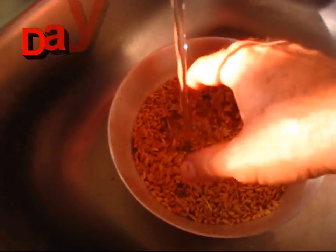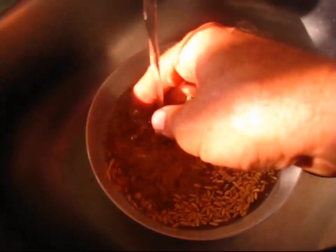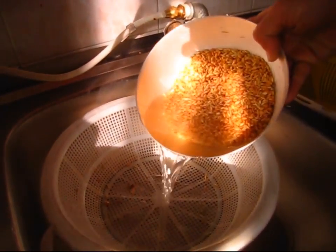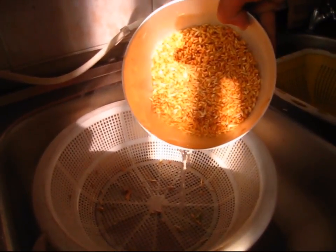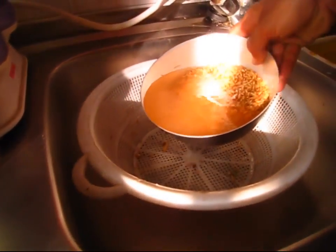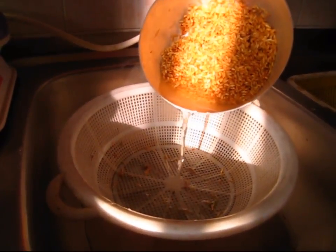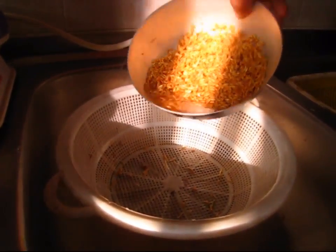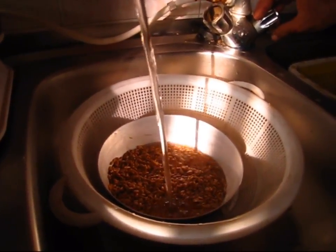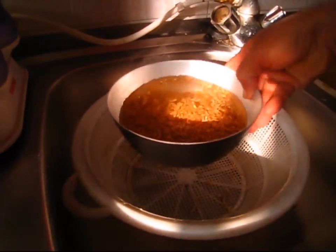So to start the wheat sprouts, just wash about 2 cups of wheat. Drain the water and rinse it again. Drain the second water. And then let it sit like this for a day.